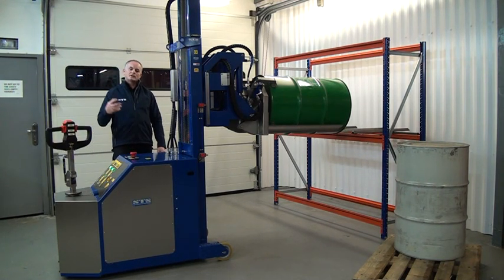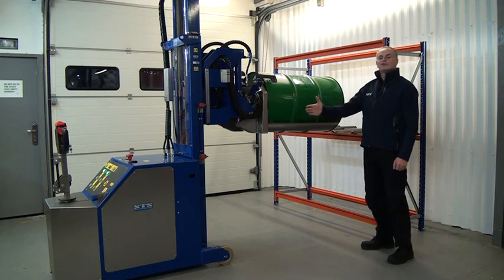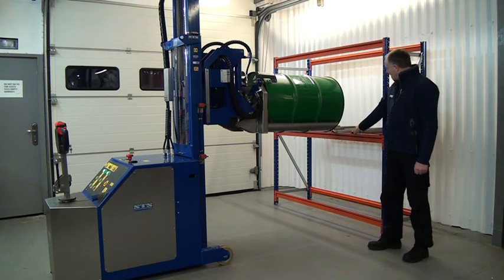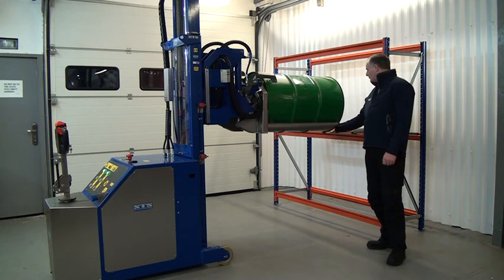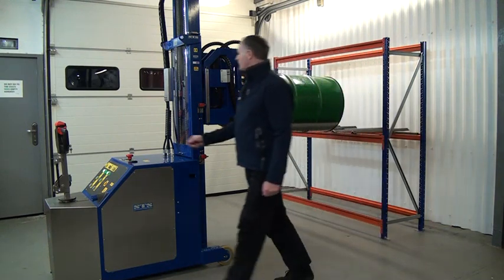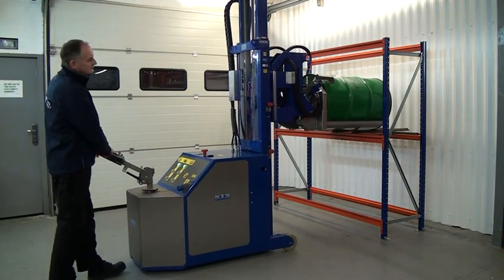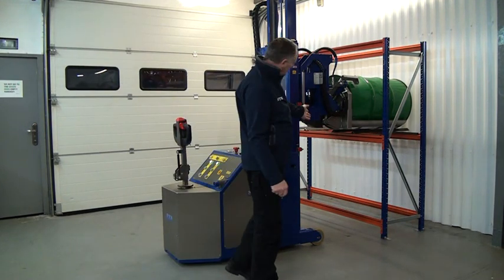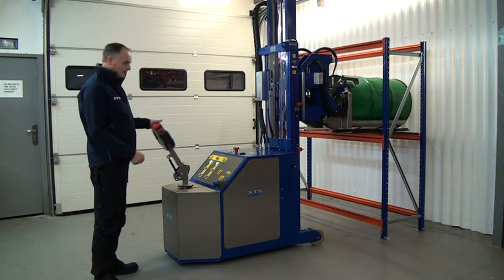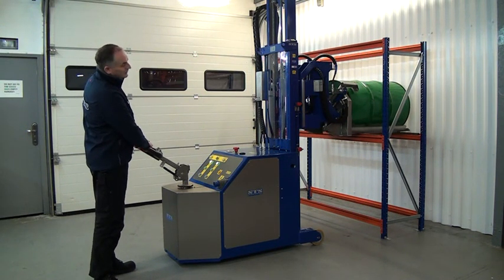Then we can maneuver the unit round to the racking system. Once maneuvered into the correct position we can load straight onto the racking system. We're going to place the drum on the racking, so it's important that we align the unit correctly — you may have to go forwards and backwards a few times to get correct alignment. Drive the unit forward onto the racking system, making sure there's sufficient height so the bottom part of the drum doesn't clash with the racking. You can visually check alignment, then lower the drum down using the control on the tiller. Once clear, retract backwards nice and slowly.